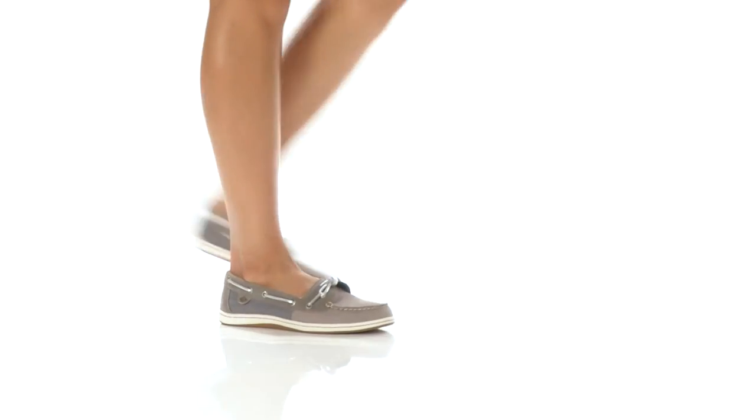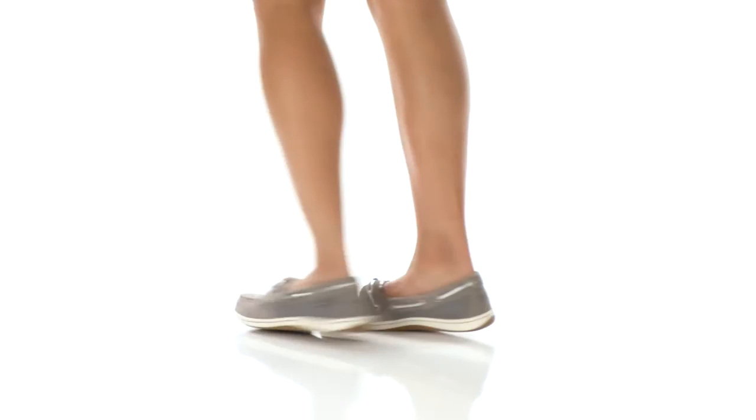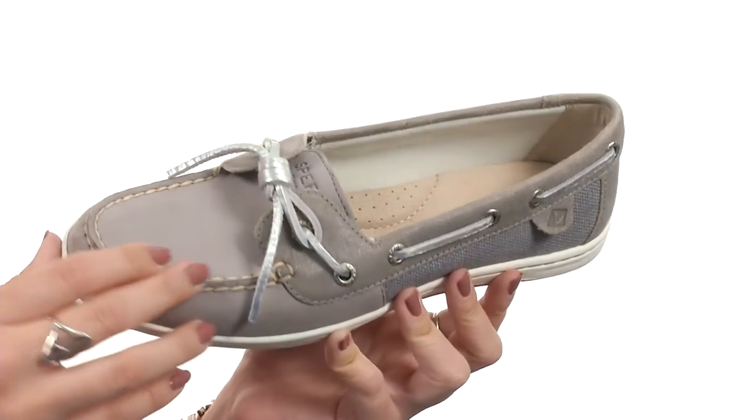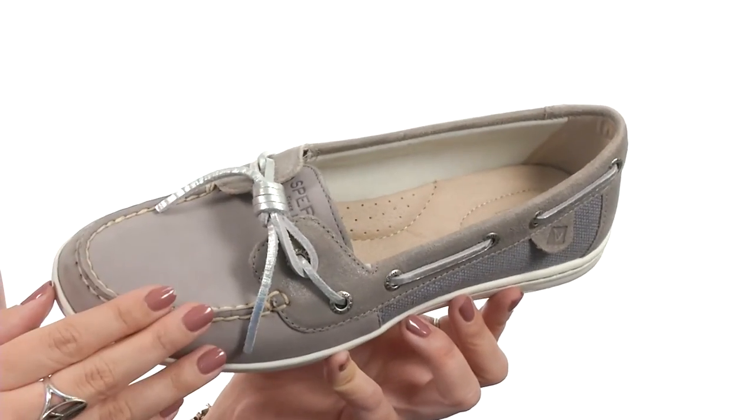Hey there, I'm Autumn and this is BarrelFish from Sperry. This shoe has a leather upper that's got side textile panels and you've got a genuine hand-sewn construction.